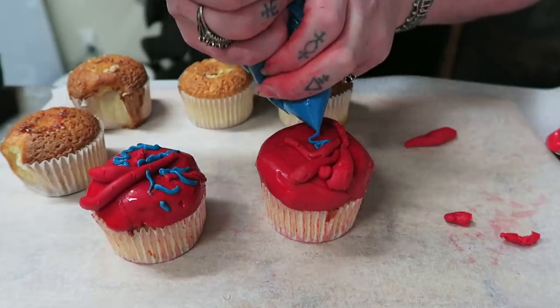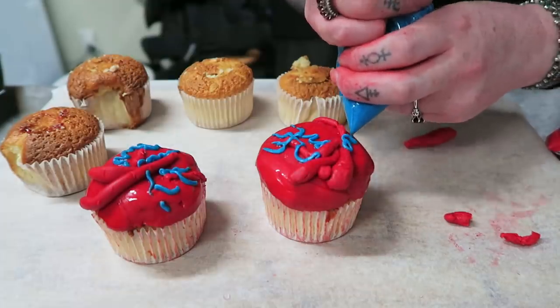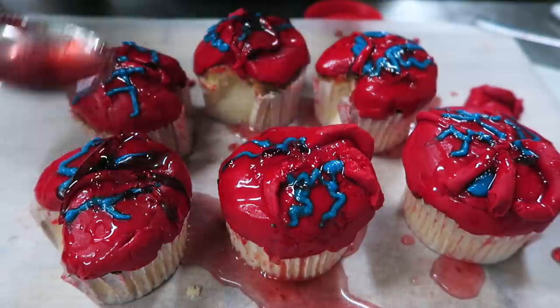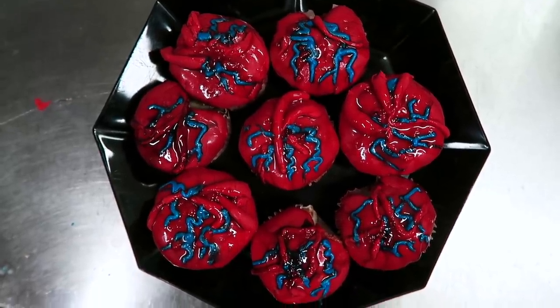I made another experimental glaze — somehow I managed not to film it — with glucose syrup, warm water and jam. I sort of splattered it wetly onto the cakes, and while this looks terrible and messy, it actually worked.